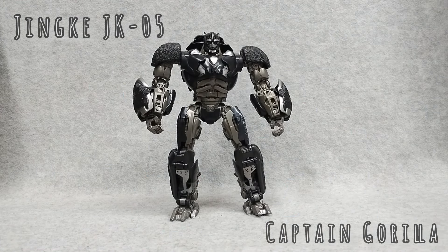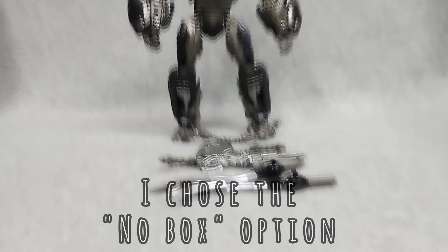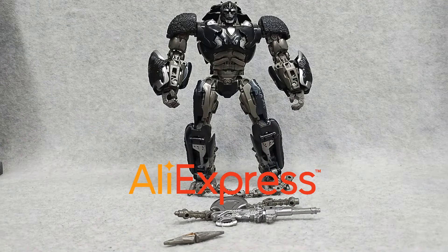Captain Gorilla Jinkai JK05. This is a KO of Studio Series 106 Leader Class Optimus Primal from Rise of the Beasts. And yes, he's oversized. I got this from AliExpress.